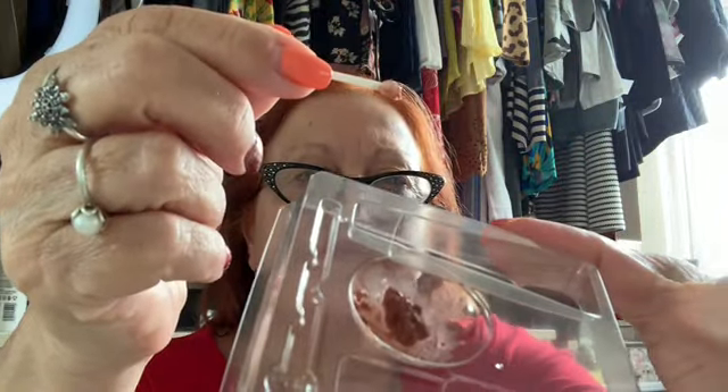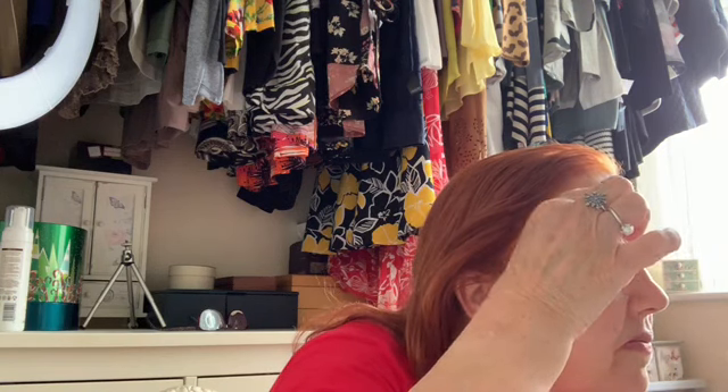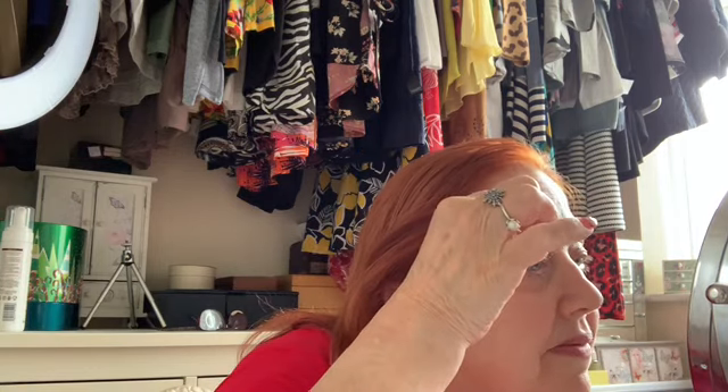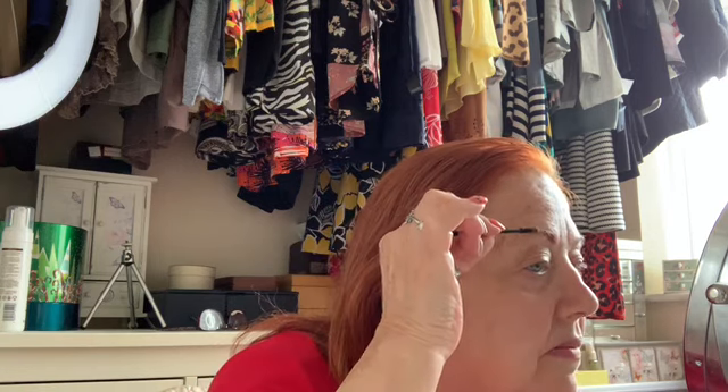When you've mixed it all together and you've got a nice little paste, it's time to start to apply it to your brows with the mascara wand that comes in the kit. You literally just pop it onto your brows with the brush. What I tend to do is I put it over following the growth of the hairs, then I go back against the growth of the hairs, and then I go over again going with the growth so that you've got a really good coverage of the back and front of your eyebrows.